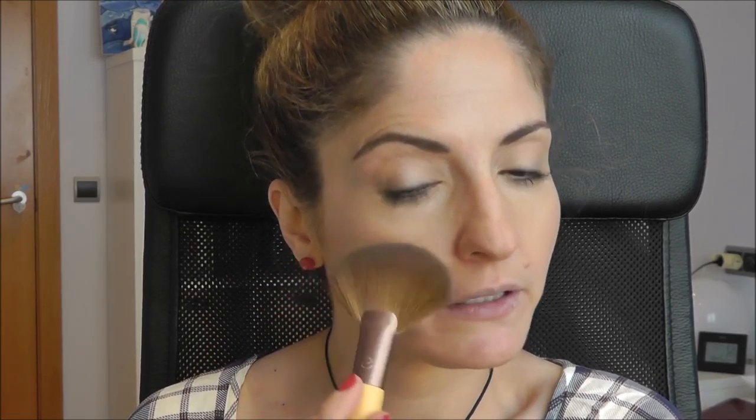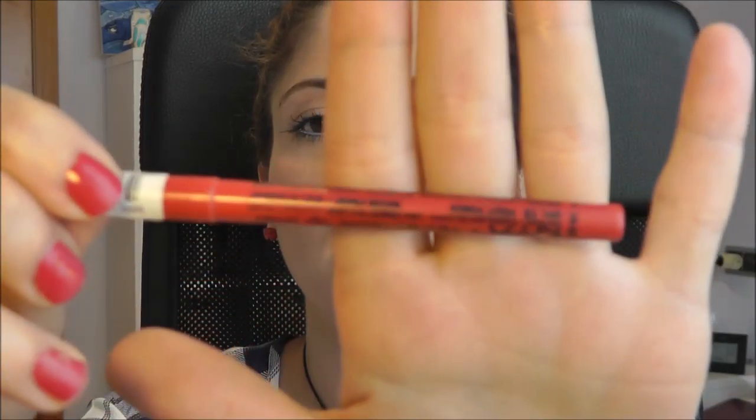I'll apply the highlighter on top of the cheekbones and a little bit on the apple of the cheeks. I decided I didn't want takeout food from the other city, so I came back home. It's a quick top knot and while my lunch is on the stove I'm recording this — in an hour I have to get going again. Today is a really hectic day.